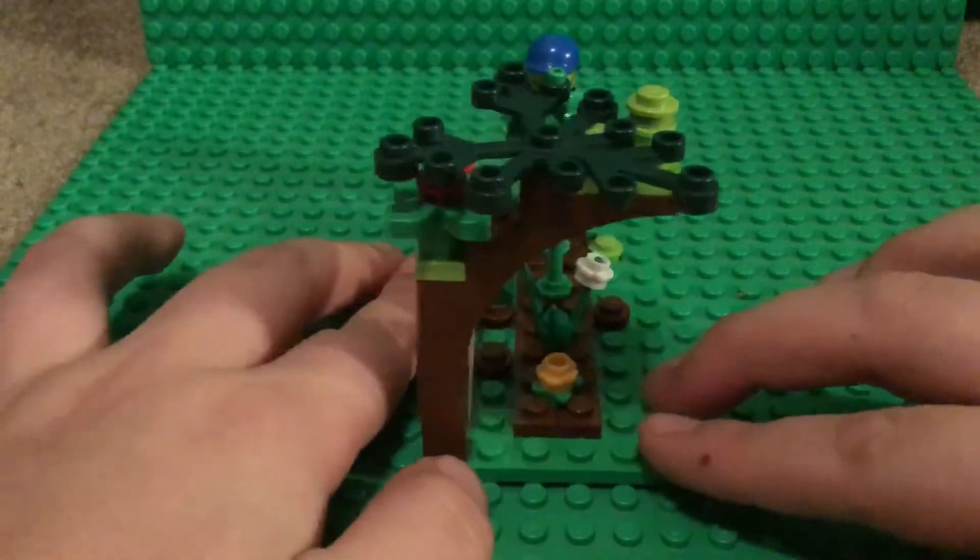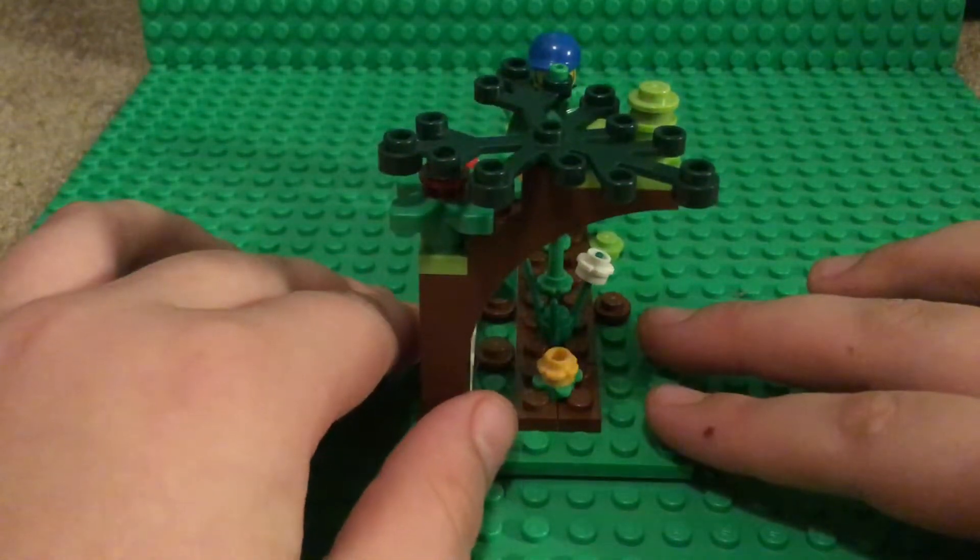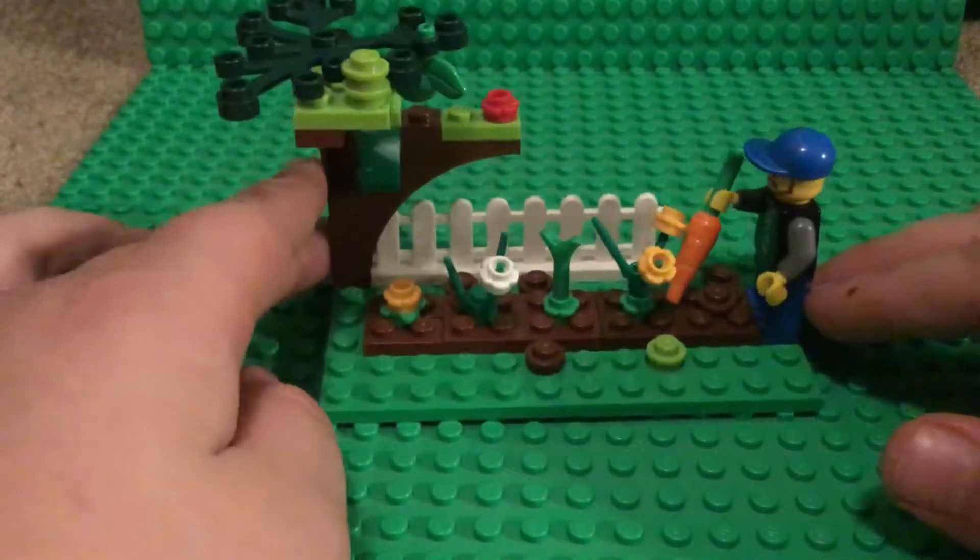Here's the other side view, and here's the front view again.